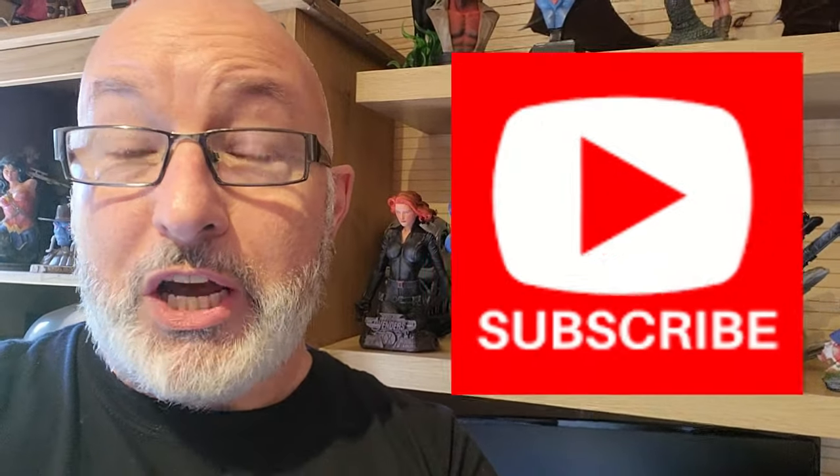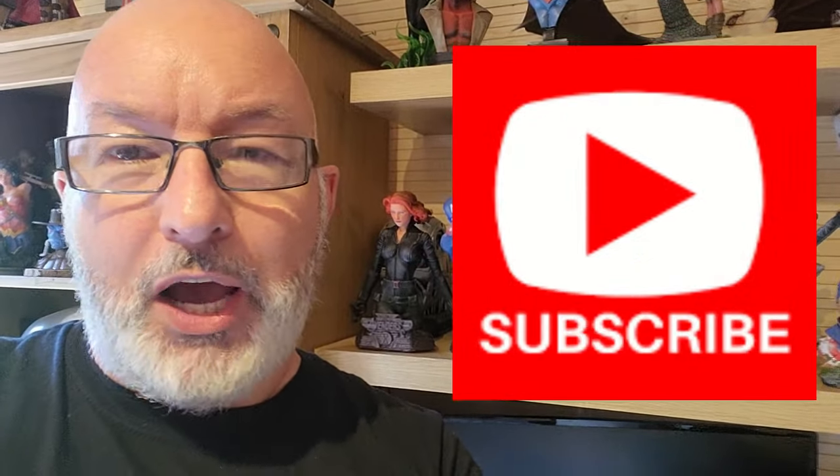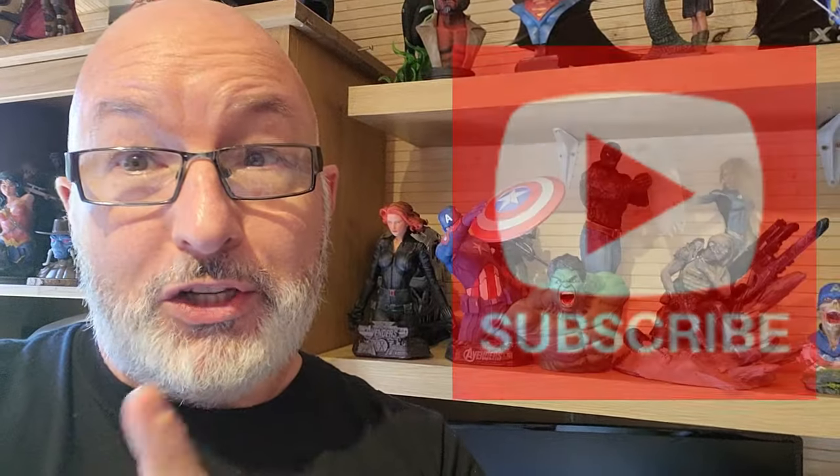If you like all things 3D printing and painting and if you find these videos useful, please subscribe to the channel. It really helps the channel grow, so don't forget to subscribe and enjoy the painting of the Hulk.